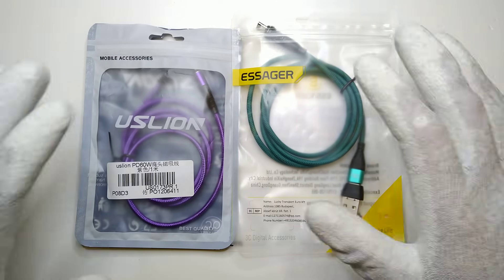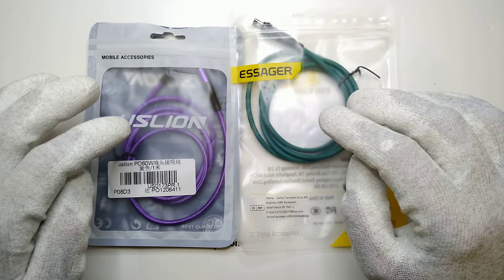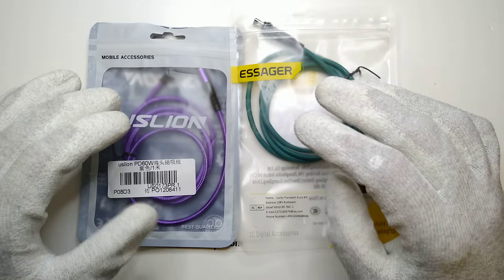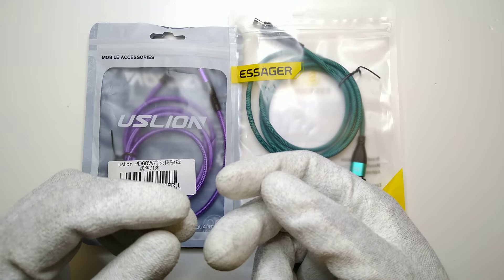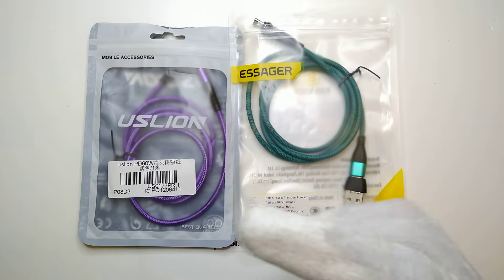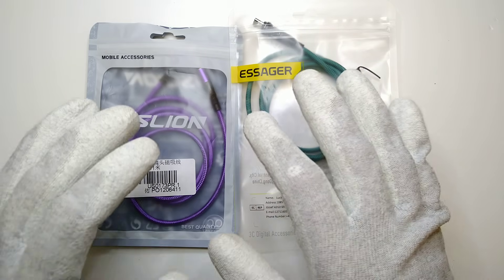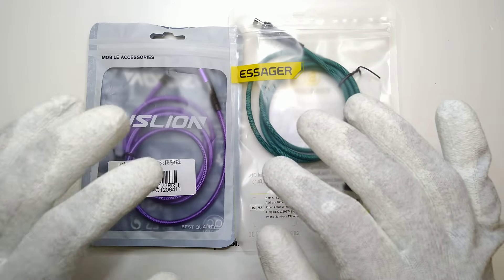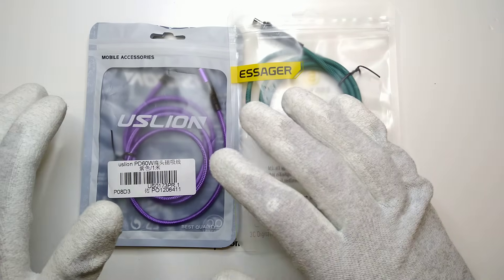Hey friends, this is CoercinCurrent and what we have here are two different kinds of magnetic USB-C cables. Both of them actually have a magnetic connector that can snap off and on. We want to take a look at that today and see if magnetic connectors in general are good or not, and if you should use them or leave them out, and what the pros and cons are.